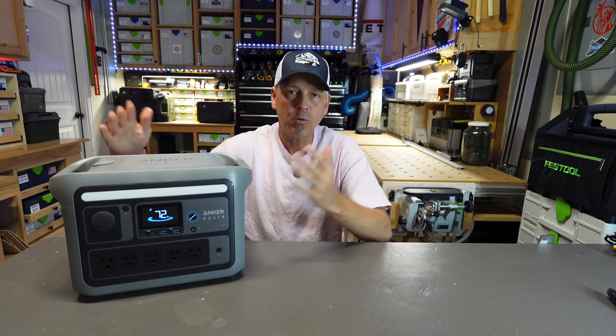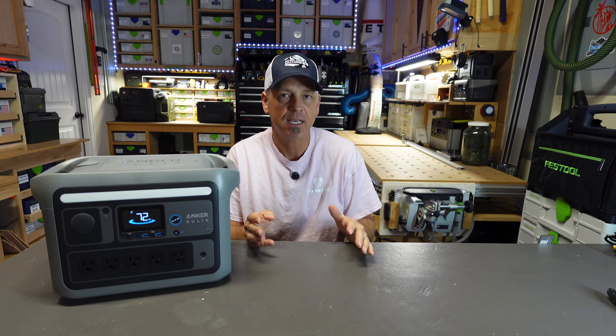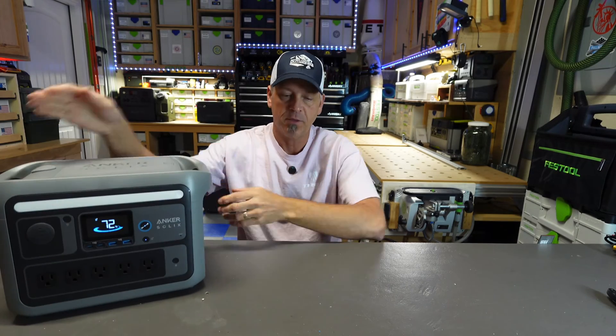This power station is, I think, the perfect size to carry with you on a weekend trip. 768 watt hours is going to get you by for most of your stuff and it's not very big — it's not too hard to carry around.